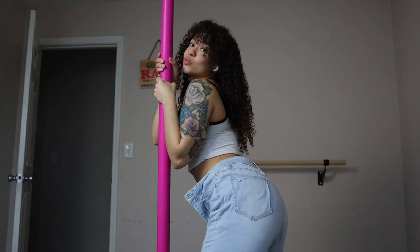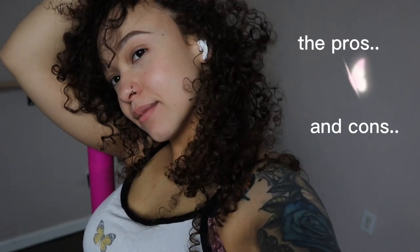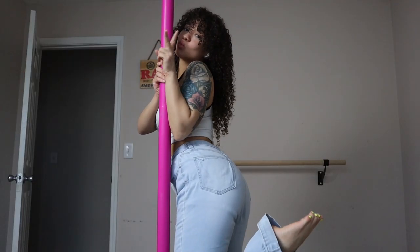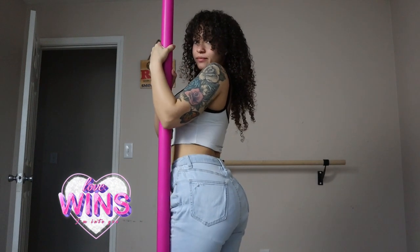I'm going to break this video down into two parts — the pros and cons of the pole and what I think about it. I'm going to try to make this video as fast as possible. And like I mentioned before, we do have a love-hate relationship. I have a lot of good things to say about it, and also a few negative things, but definitely just things to consider before you're buying a silicone pole.